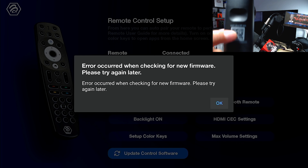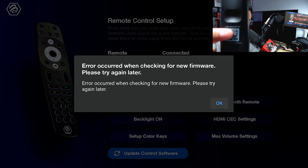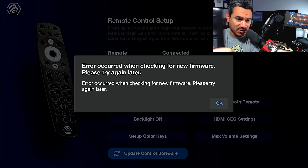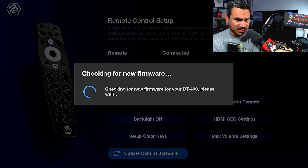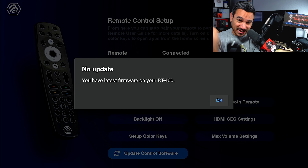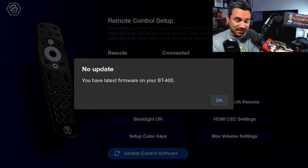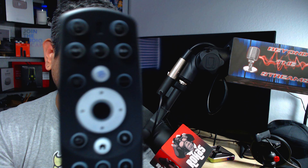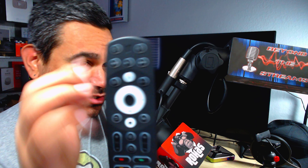When you click Update Control Software, it says 'Checking for new firmware for your BT400, please wait.' The remote also has a QR code you can scan to learn more about it. If you get an error, just click it again — I did that and it says 'No update,' meaning I already have the latest firmware.